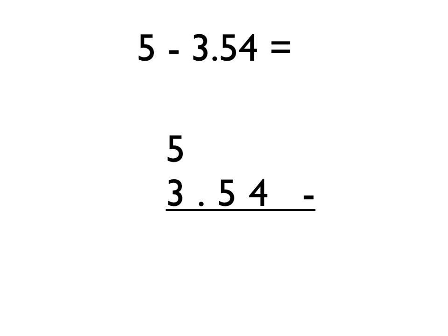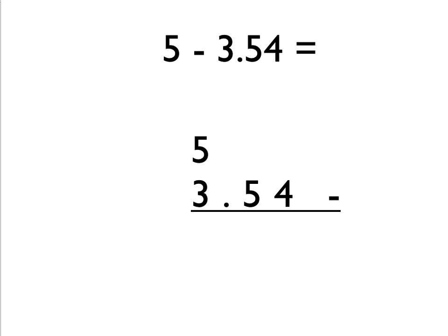Let's look at another example — we've actually got a whole number take away a decimal number. This time we need to put the decimal point and two zeros on the end of the whole number to start us off. That's really important — remember, we need the same number of digits after the decimal point. So we put that in: 5.00 is the same as 5, but we need to write 5.00 to help us with this calculation method.